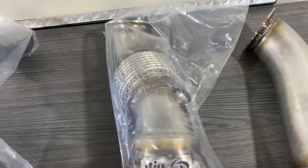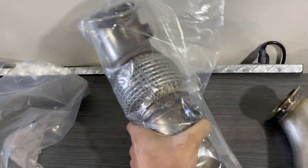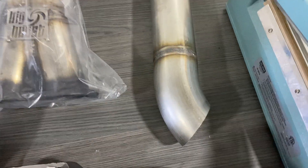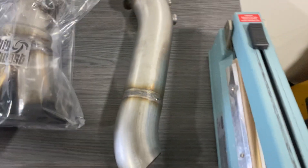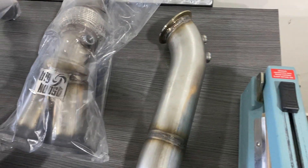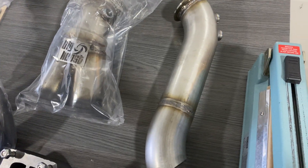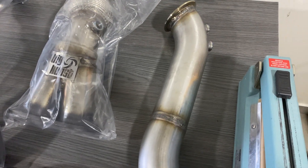We have a regular catted downpipe to connect to the standard exhaust, and we also have a raised downpipe which will be a free-flowing catless pipe. This is an extra option to the kit that will allow you to run a catless downpipe, which is actually less of a restriction to the turbo.